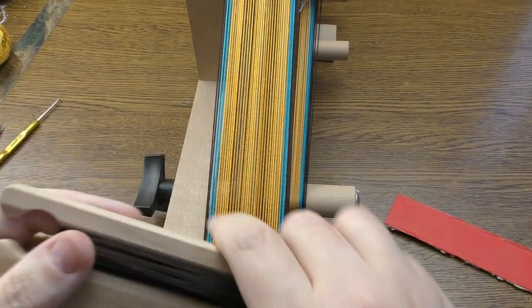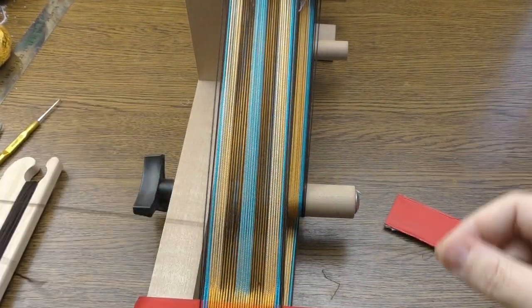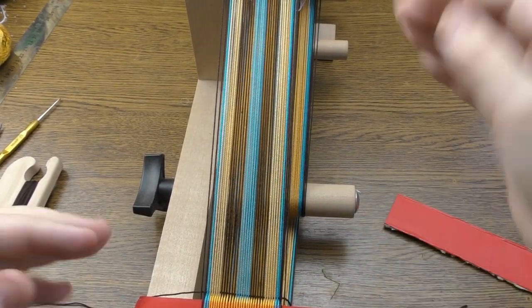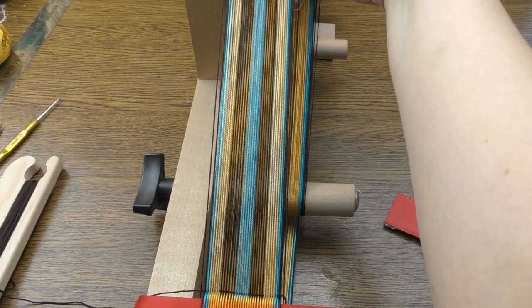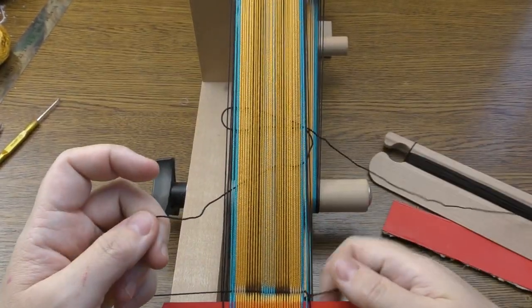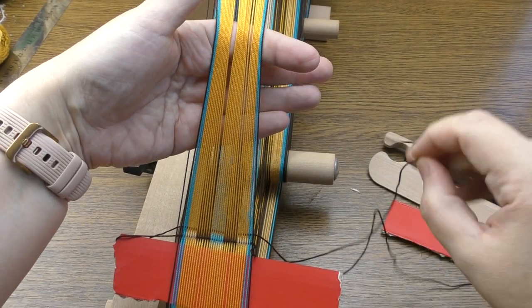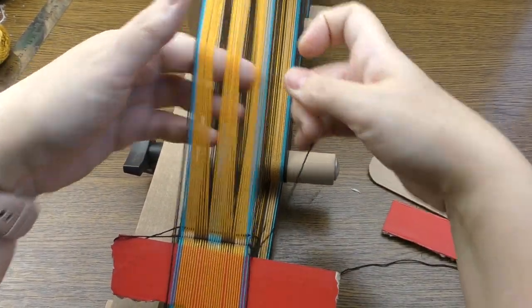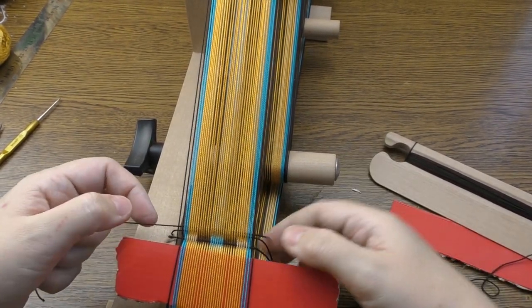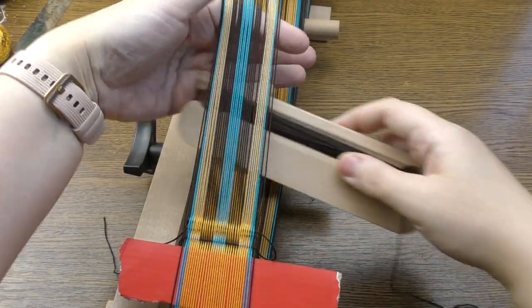I change the shed, insert the shuttle, and I keep about 20 centimeters of thread tail extra — I'll tell you why we need it, because it will be woven into our work. Change the shed. This beginning side always looks messy when we start. While the shed is in the same position, I insert from the other side and keep about a one-inch loop on both sides, then change the shed and beat.